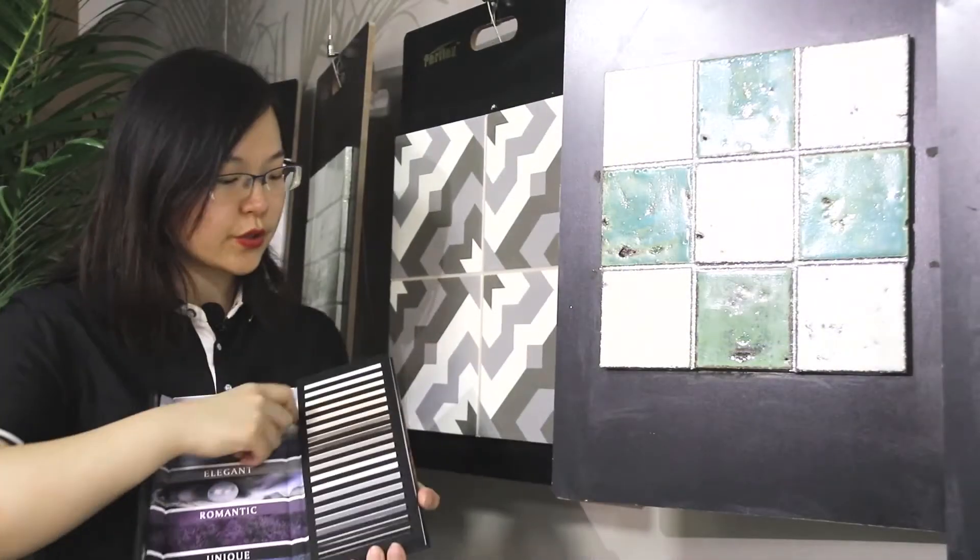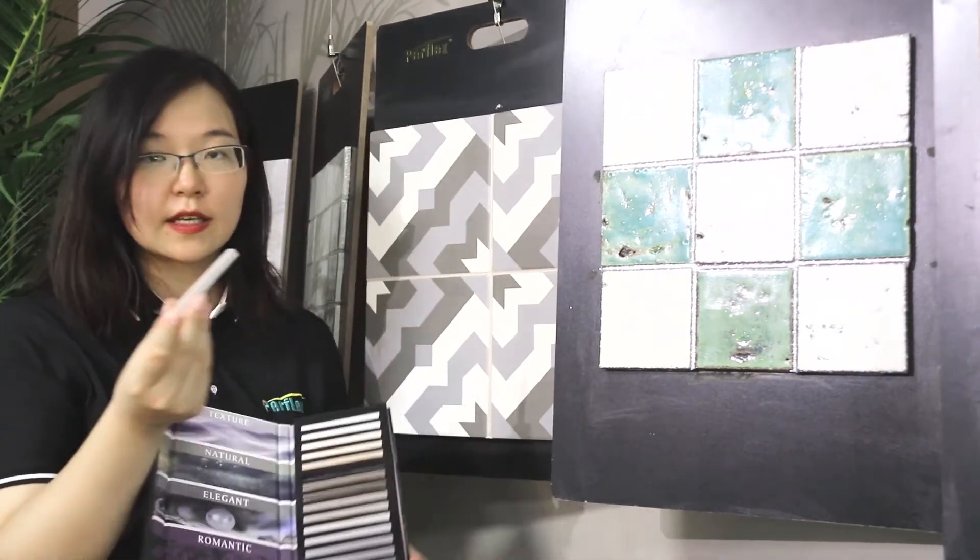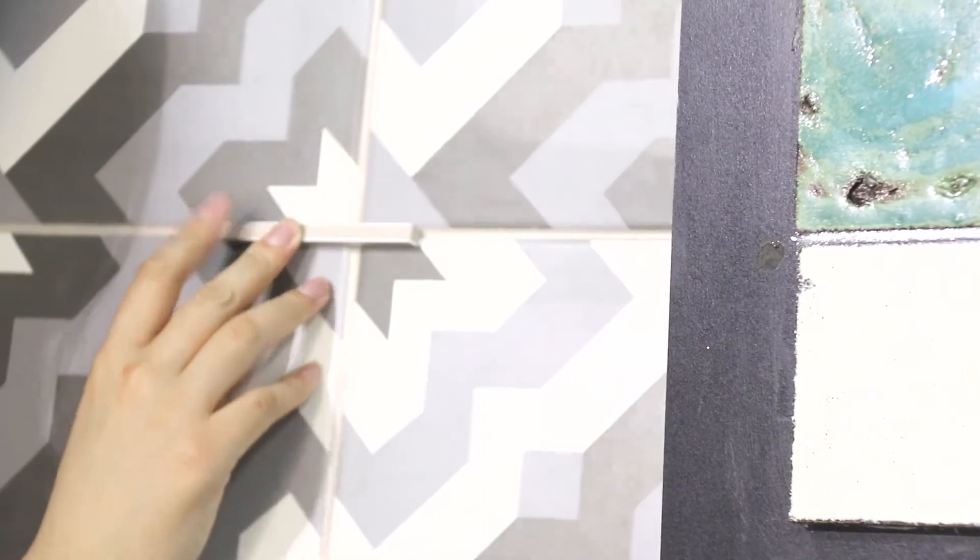Now we will show you how to choose the sanded matte color. This is the vanilla yellow. We can put it inside to see the color.